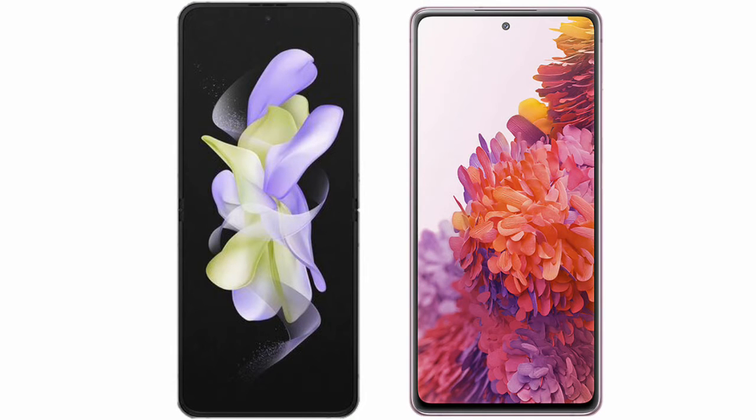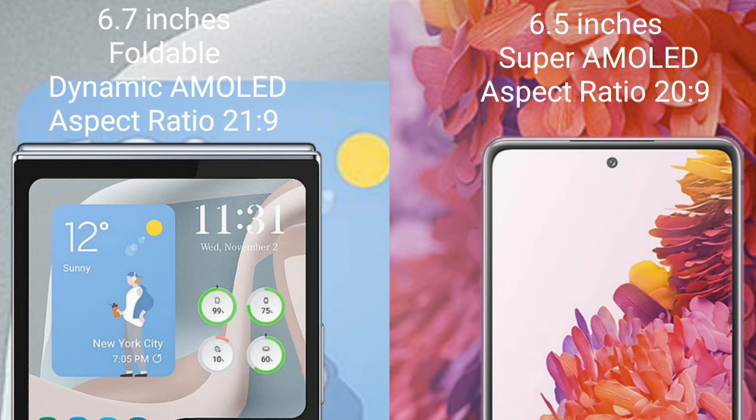I will compare the new Samsung Galaxy Z Flip 5 with the Samsung Galaxy S20 FE. The Samsung Galaxy Z Flip 5 comes with a 6.7-inch Dynamic AMOLED display and an aspect ratio of 22:9.